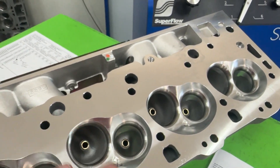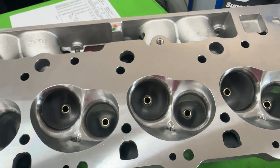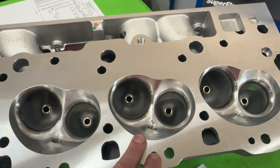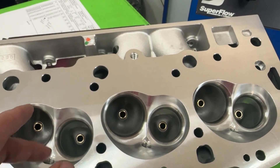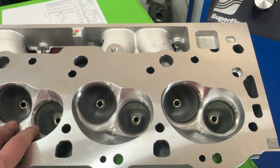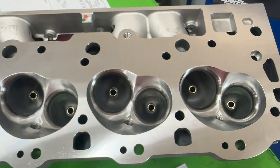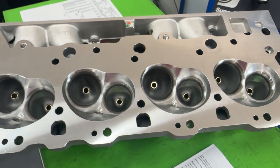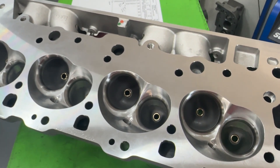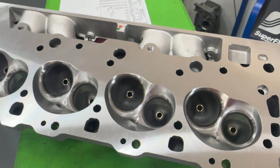Beyond the 496, I also have a 540 dyno mule — far more radical. With this chamber we're probably going to be closer to 12.3:1 compression on it. That engine has an 0.870 or 0.874 lift on intake with a 1.8 rocker, and 0.820-something on exhaust, on a 112 lobe separation. It's a definitely more aggressive engine. The reason we're testing this head on it is to find out how far you can push it — when does it become a restriction?